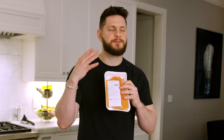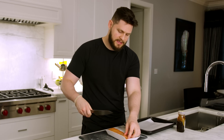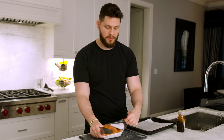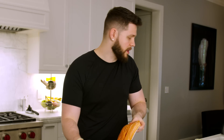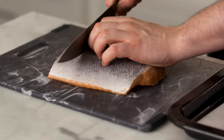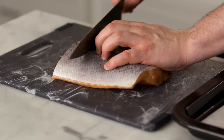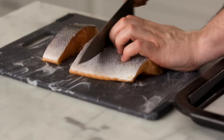Next up is salmon — probably the easiest thing in the world to prep, loaded with great oils, great fats, and a ton of protein. This is one pound from the seafood department at your local grocery store. Flip it skin-side up and slice into individual filets about an inch to an inch and a half wide, cutting through that tough skin.